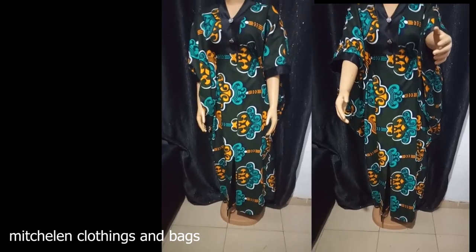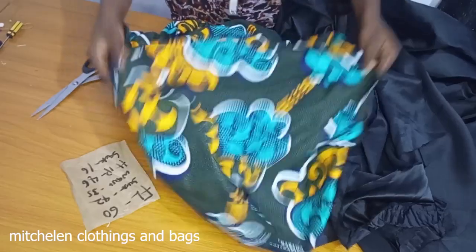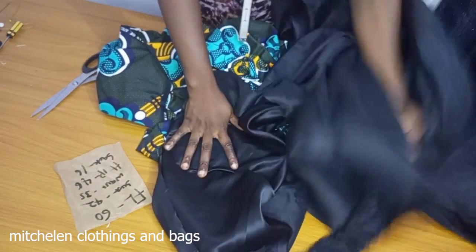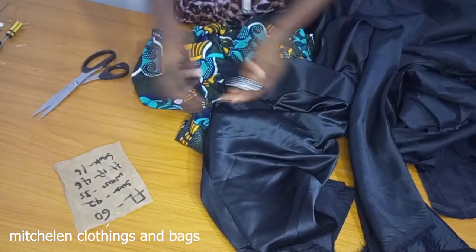Hello guys, welcome to my YouTube tutorial. On this tutorial I'm going to be teaching you guys how to make this lovely boubou dress. This is the materials I'm using — this is the dour face for the band and the front flap, and this is the button I'm using.